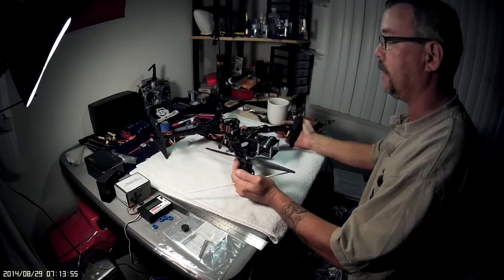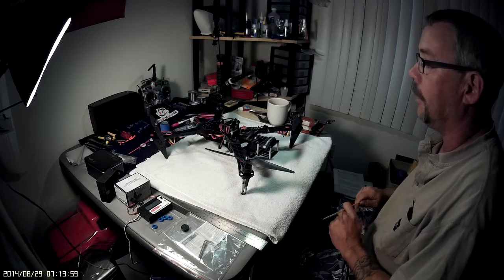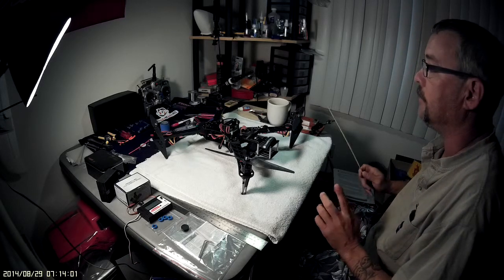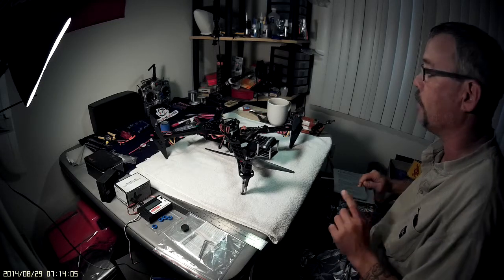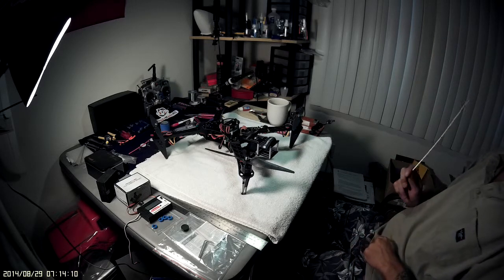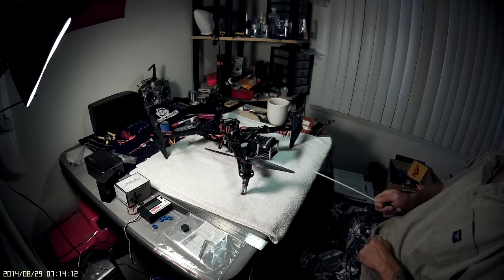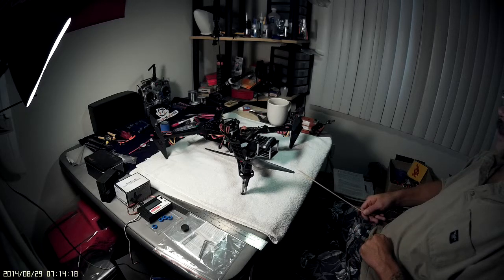I'm going to cut this video short and come back with a part two. I'm using a Mobius cam and I've been having trouble getting it to record more than six or seven minutes. Check out part two and we'll go over the rest of the build and a couple of other things I did to it. Catch you later!